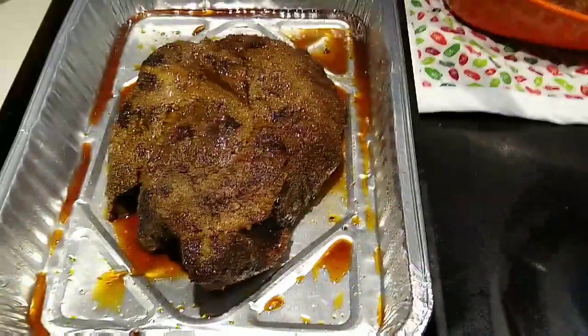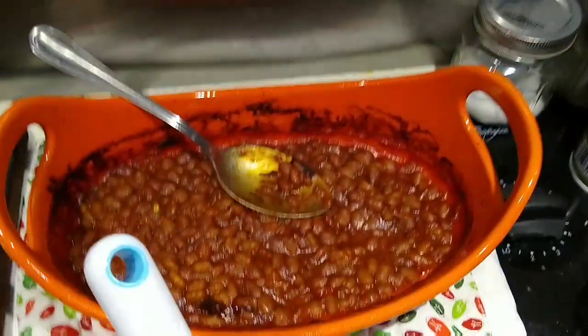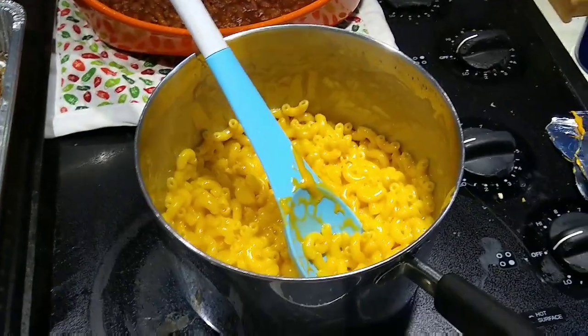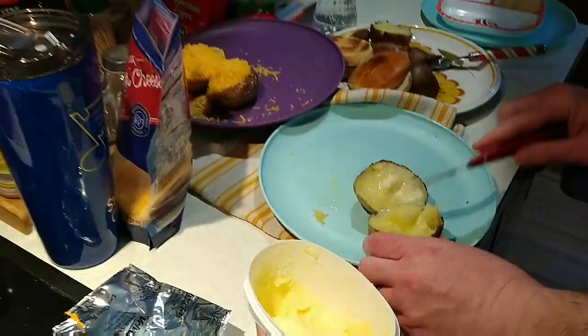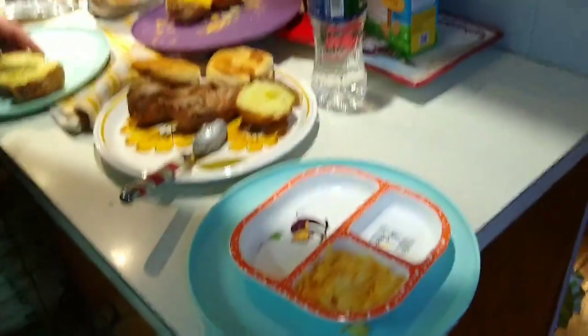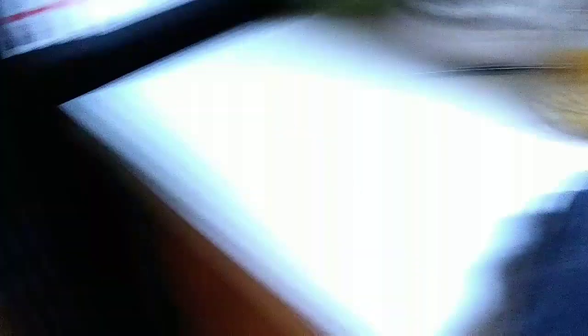Tonight for dinner my husband smoked a chuck roast. I made some baked beans and macaroni and cheese. My husband Brian is working on some baked potatoes, and we have some corn to go with it.